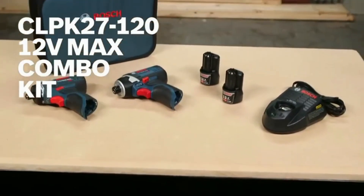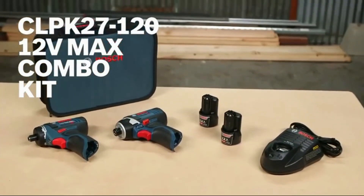That's it for the CLPK 27-120 12-volt max combo kit. For more information, see this page, and be sure to check out the complete line of Bosch 12-volt cordless power tools.